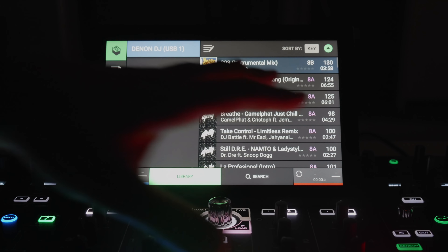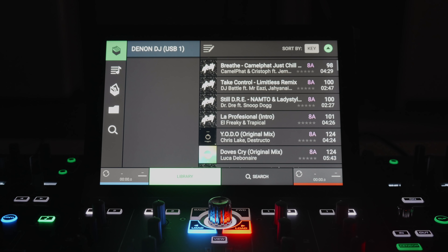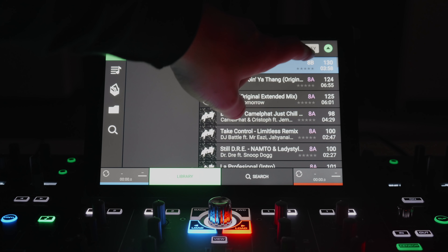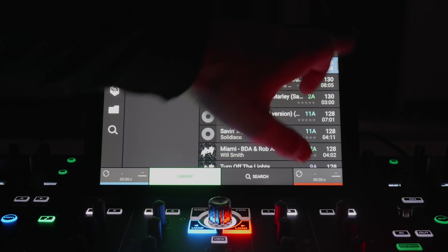The Denon DJ Prime 4 features a 10-inch touchscreen — definitely one of the standout features. You can plug in a USB keyboard to search for songs, turning it into almost a mini laptop. It works like an iPad with touch gestures: swiping up and down to scroll through your library, and pinch-to-zoom on the waveforms. In the browse section, you can organize the library by BPM, artist, rating, and more, setting up ratings, genres, and comments all within the Engine Prime software. You can sort ascending and descending with a touch of a button.